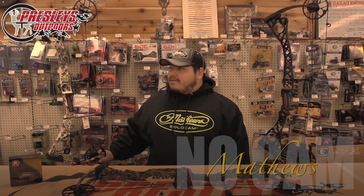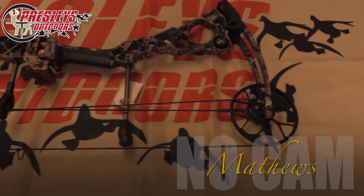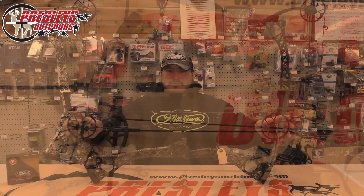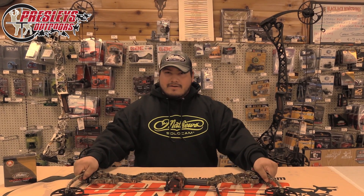Hey guys, this is Aaron at Presley's Outdoors. Today we're going to talk about the brand new Matthews 2015 No Cam. Obviously you can see they're both round wheels — this is where you get the name No Cam. You guys got to get in and shoot this thing; we've had so many people come in and it's just been mind-blowing.